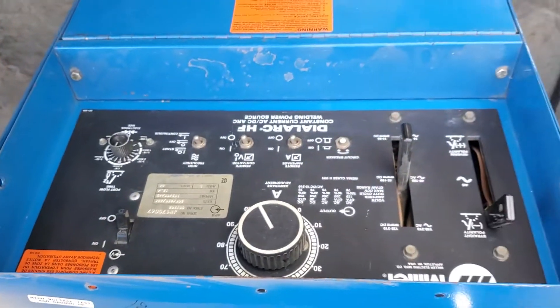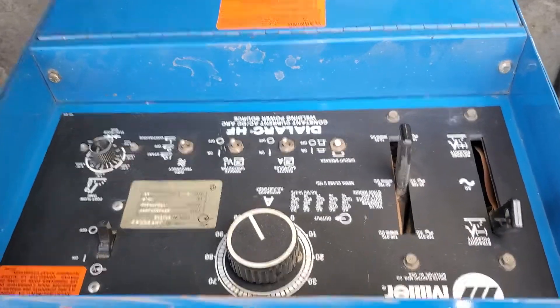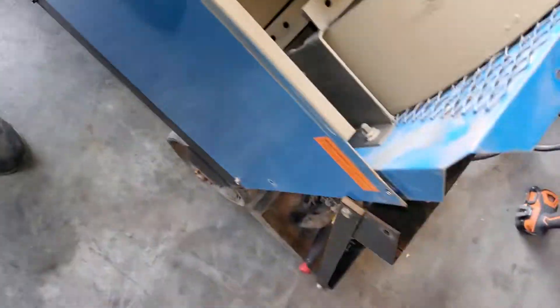This is the Miller welder. We're just taking it apart so I can put this back on there — it's come loose.